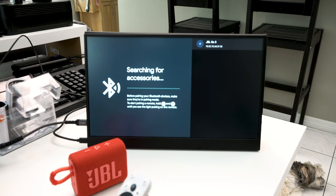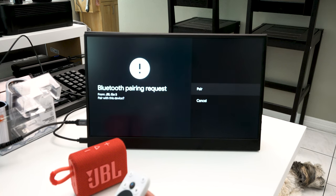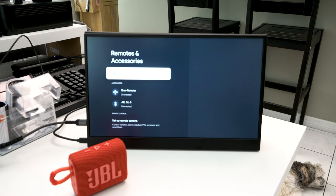Now we're pairing — that's a good sign. Here's the trick: you can't just hit pair, it's not going to work. You're going to have to hit the down arrow so it goes to cancel. This sounds totally ridiculous, but I think it's just a software bug with the OS. Wait for it until it finally wants to move — there it goes, it went to cancel. Then go back up to pair, hit pair, and there you go. We're paired up and good to go.